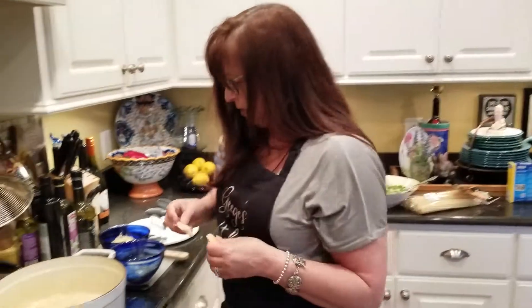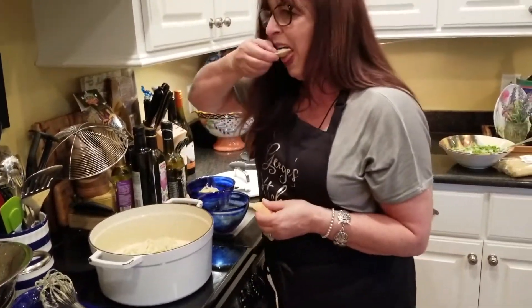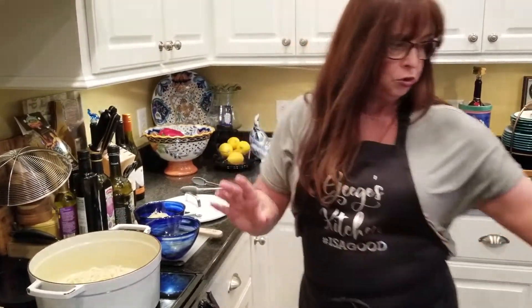I'm going to grab a piece of bread and dunk it in here just to see what the Alfredo tastes like. That's exactly what I wanted — it's so good.